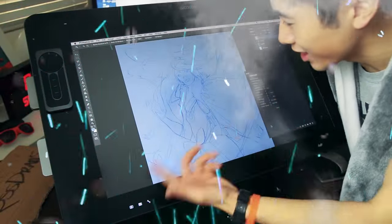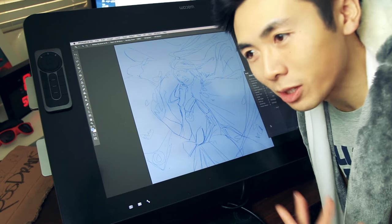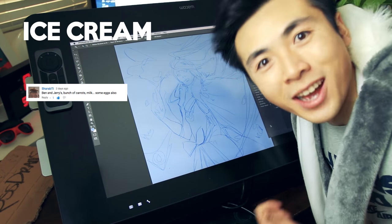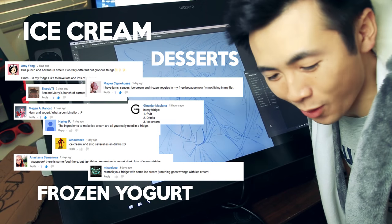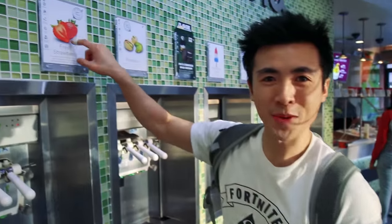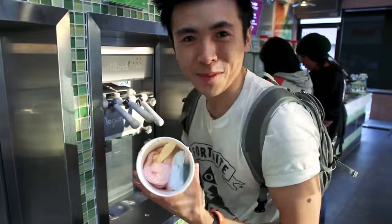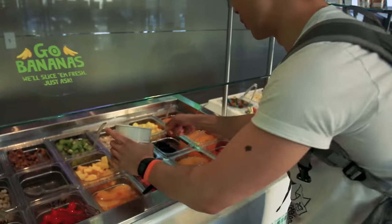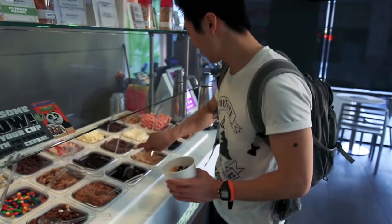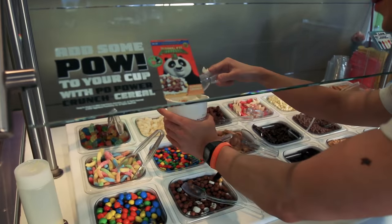Hey guys, so this is a sketch of Korra that I did. In the last episode, I asked a question on what should I put in my fridge. Some of the most popular answers were ice cream, desserts, and frozen yogurt. So let's go get some! French vanilla, strawberry, rocket pop sorbet — let's make some magic out of this — blueberries, Oreos, and mochi. Yeah, this is our palette. Let's take a picture of it and I'll check back soon.